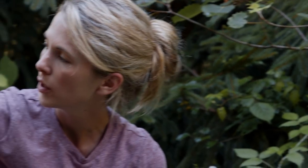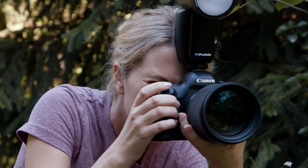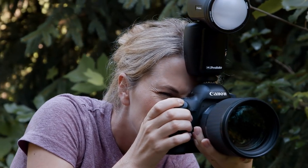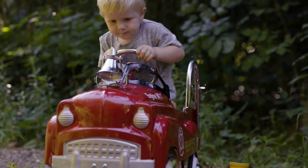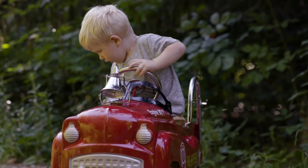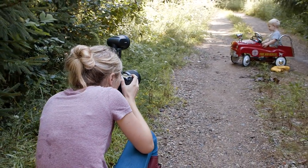Woody, Woody, come here please honey — over here. I love that you're taking photos, but can you go over there? Thank you. One of the things I've kind of realized is it's just about moving around the way I would even in golden hour.